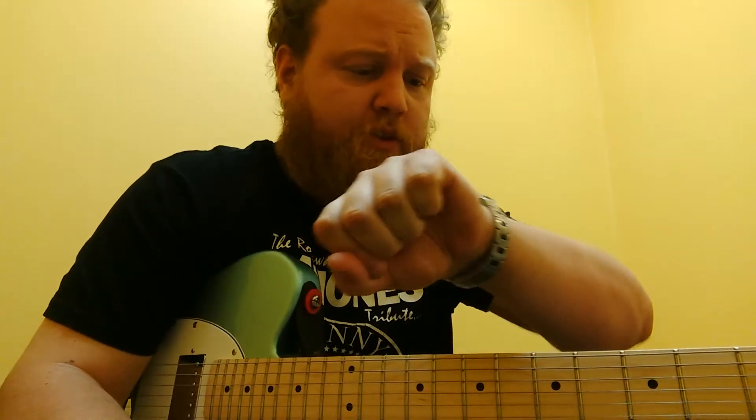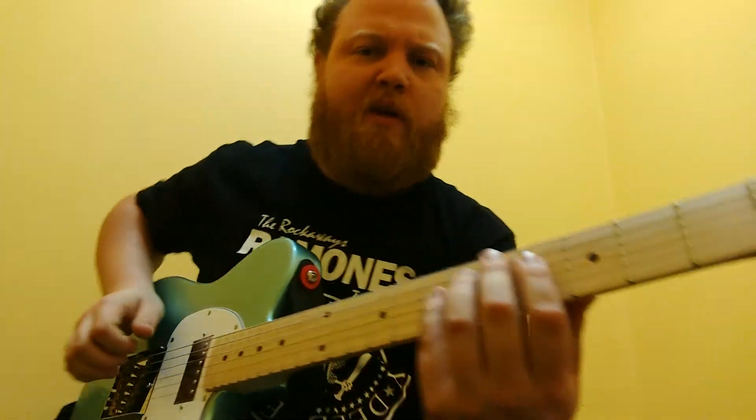We're going to do this one real quick because I got a student coming in in like five minutes. So Fire in the Rain by Agent Orange. Somebody asked me to do this like a week or two ago and I've just had the craziest two weeks. I've had a show pretty much every day for two weeks, so I just haven't had any time to do some videos. But here we go.